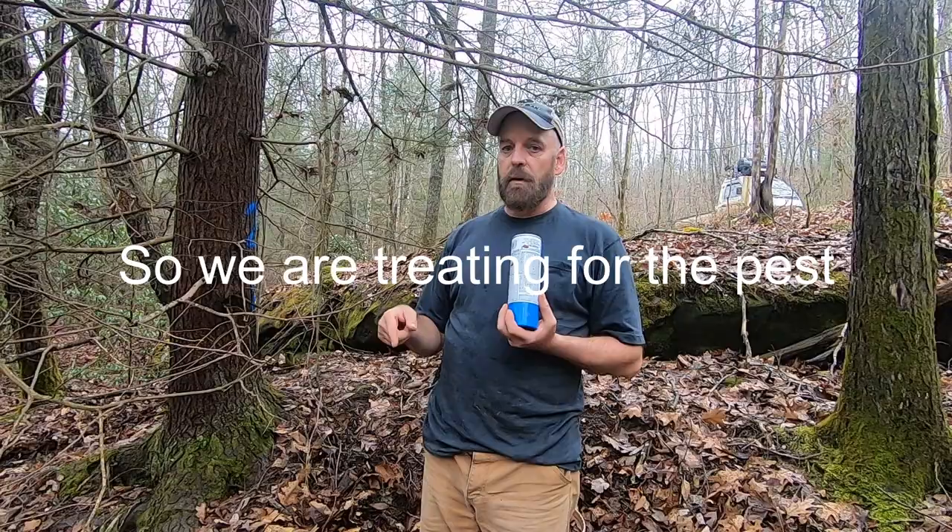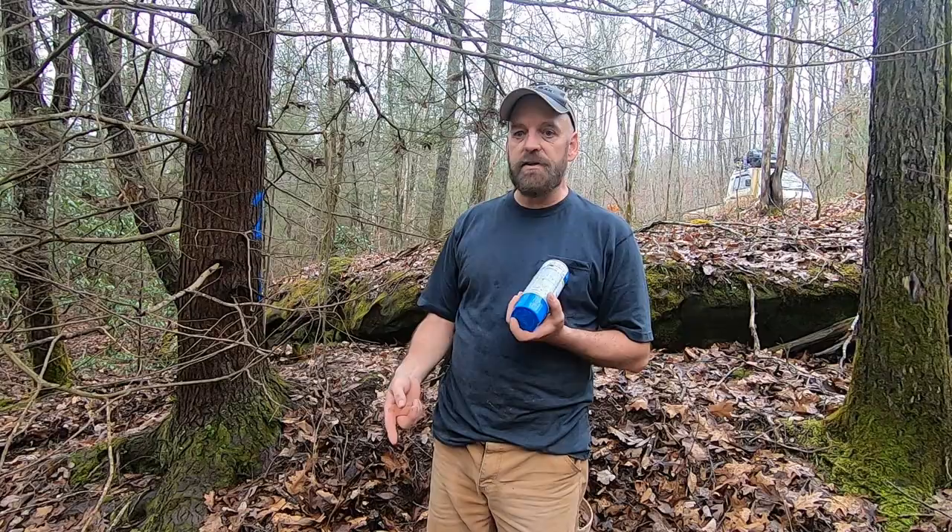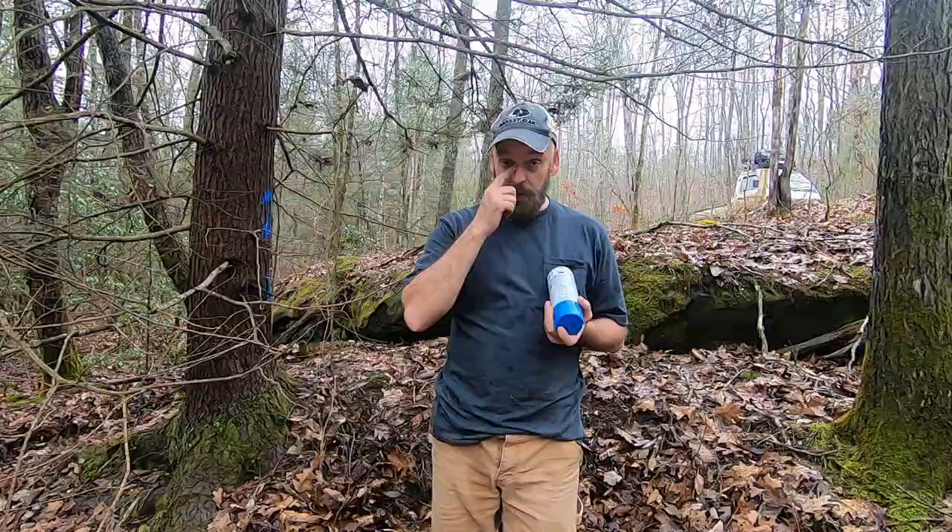I'm not near a water source and I'm not going to haul a lot of water in, so I'm going to see what works best and what's the fastest. This is a young man's game crawling up and down the mountain.